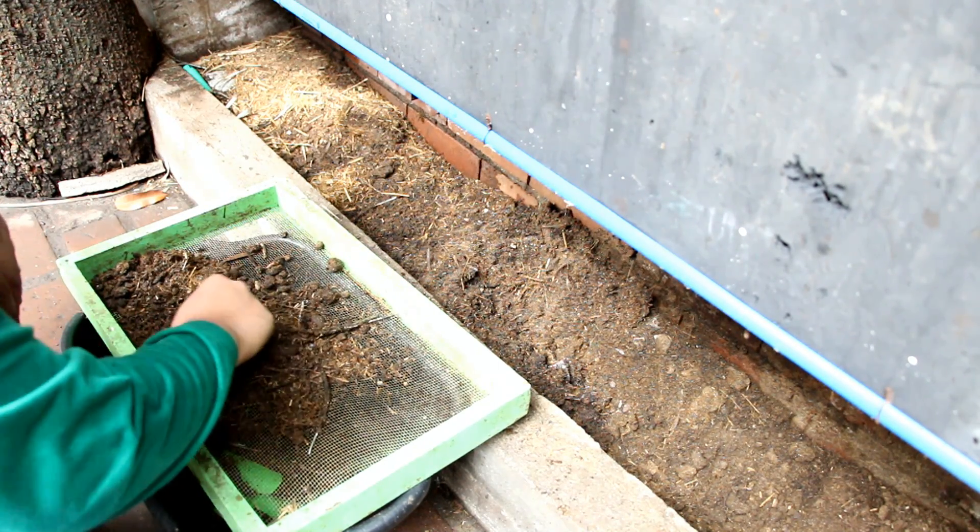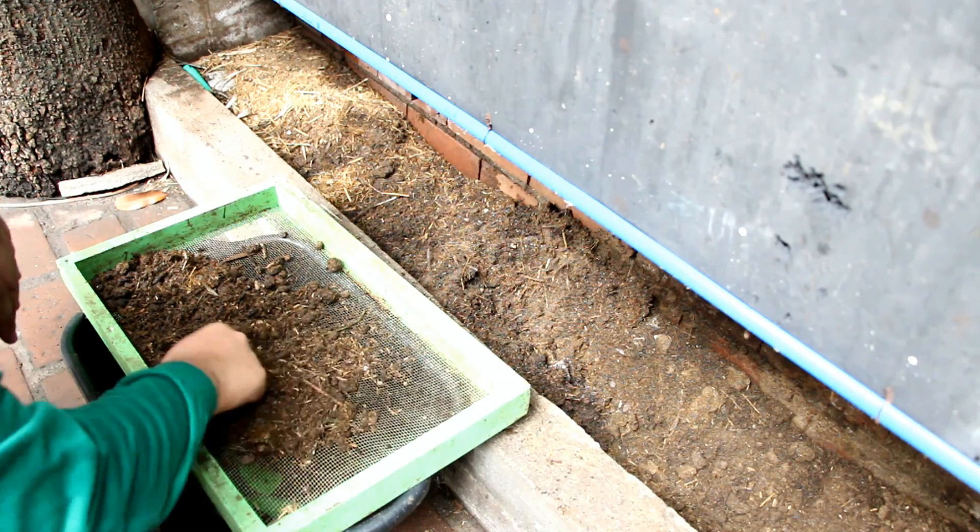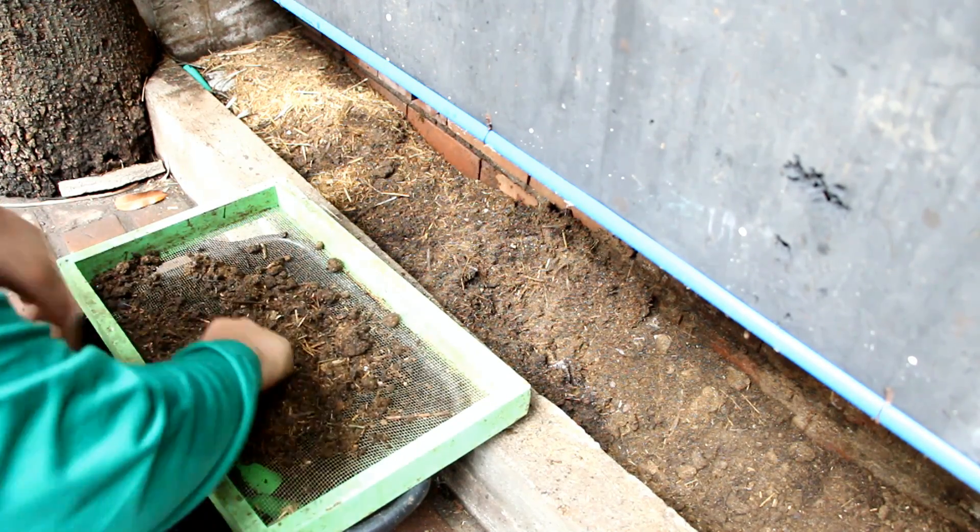Aside from the worms, you can also find the occasional grubs which you can use to feed the chickens as additional protein.